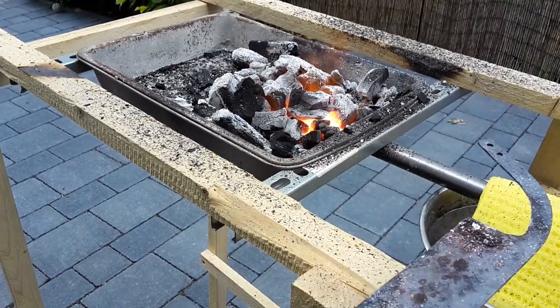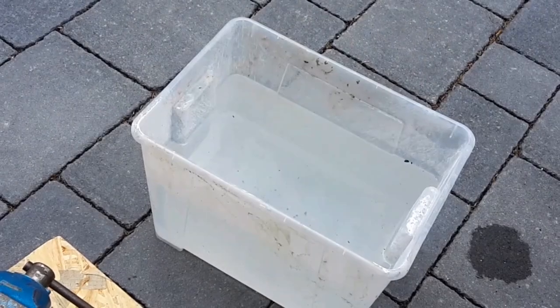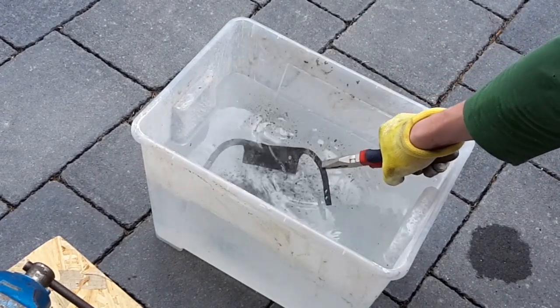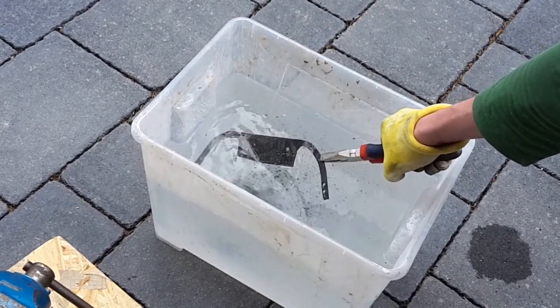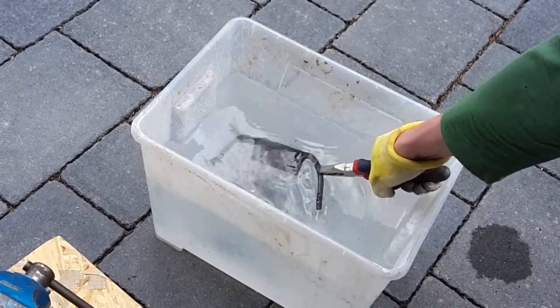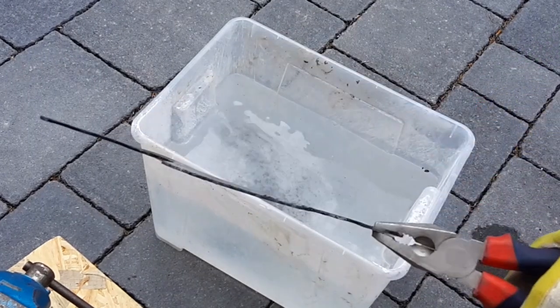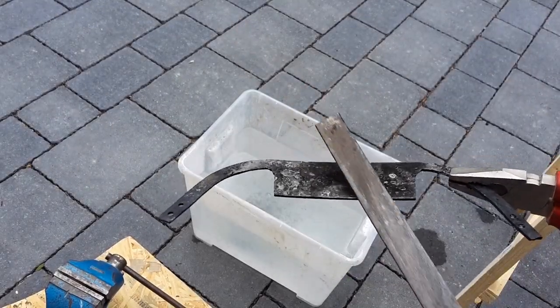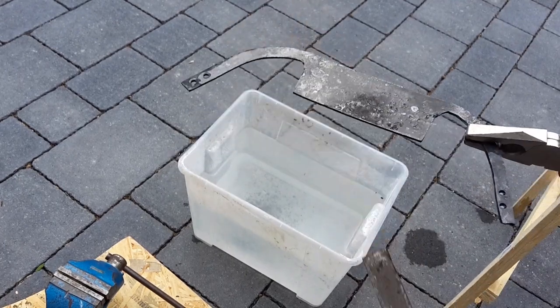The critical temperature of O1 tool steel is about 750 degrees Celsius. Now quench the blade into water. Vegetable oil would be better, but I didn't have enough of it at this point. When a file skates over the blade without removing material, hardening was successful.